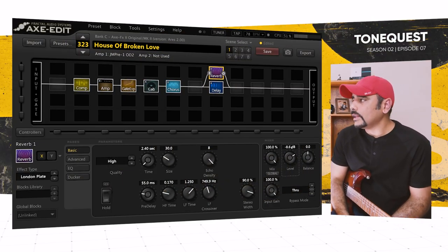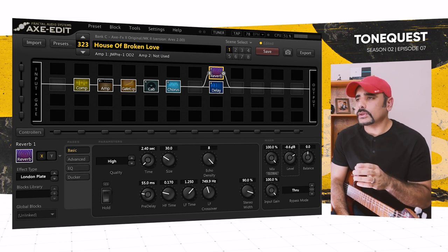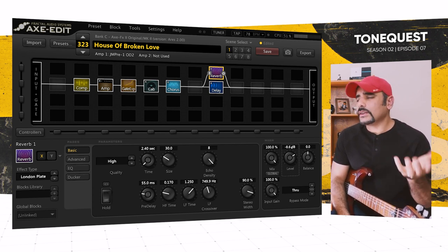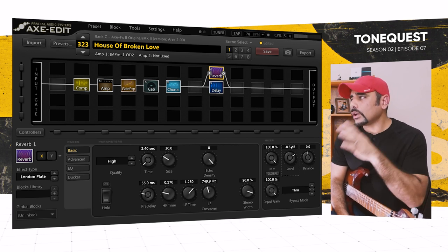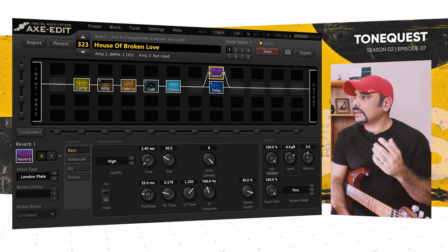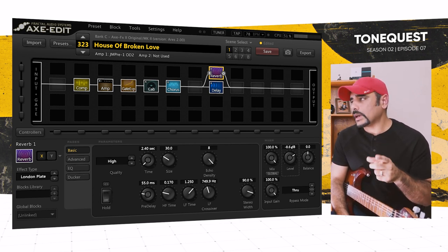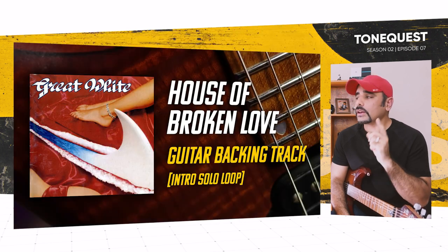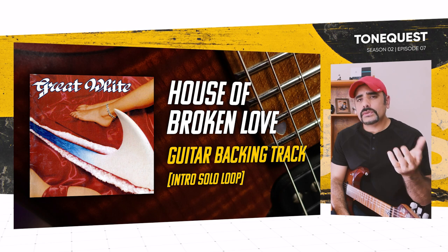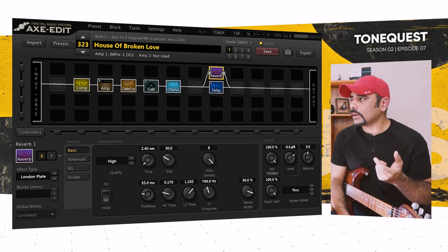That sounds really good and delicious to my ears — fat, with the right amount of delay, reverb, and modulation. You might find the chorus a touch much, so you can always tame down the chorus mix. By the way, if you want to jam along, the backing track I created is available on the channel — feel free to post some covers, I'd love to hear how the preset sounds on your gear.